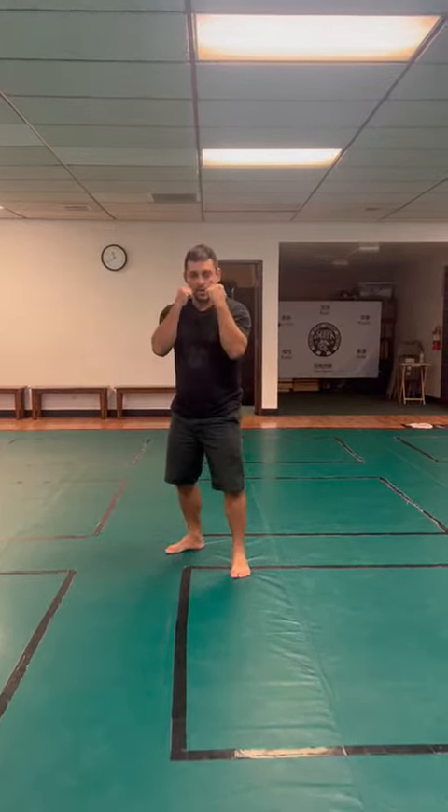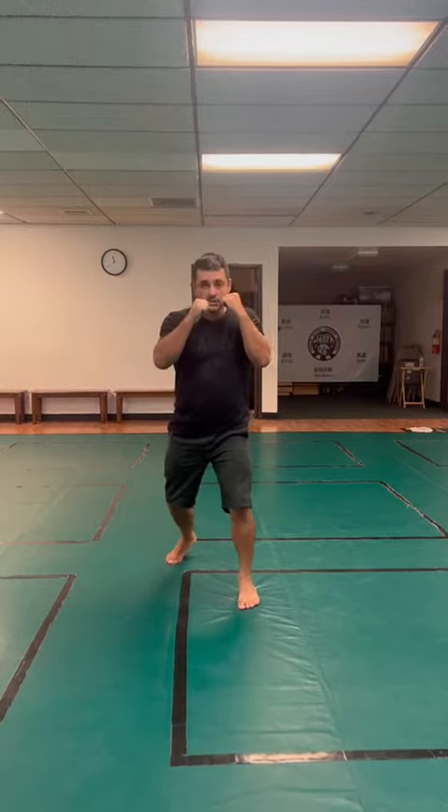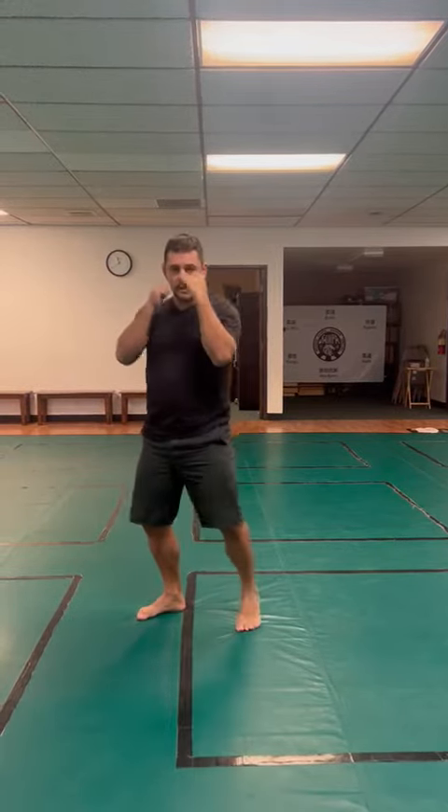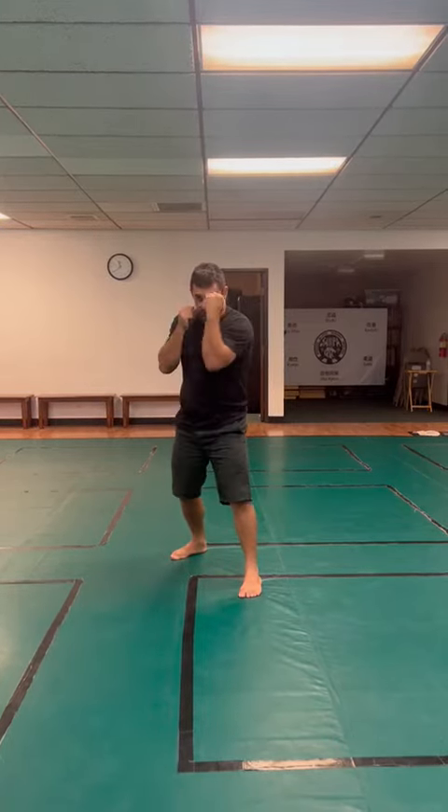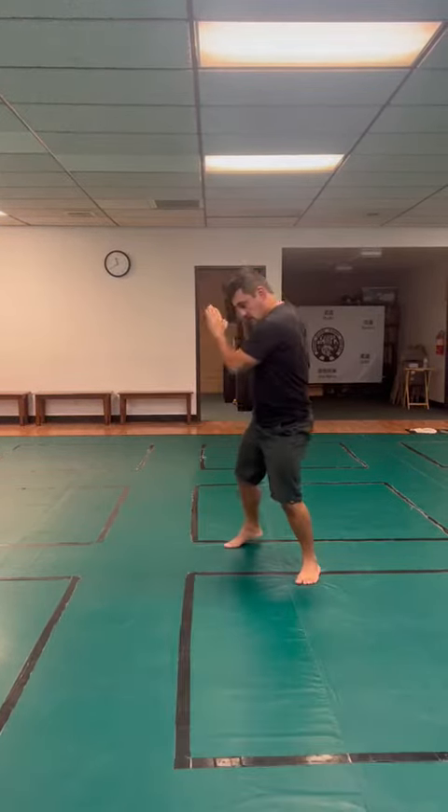Sequence one: jab, cross, step, kick. Move back, defend the jab, defend the cross, and defend the kick.